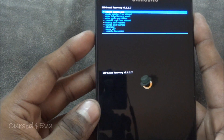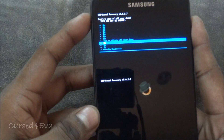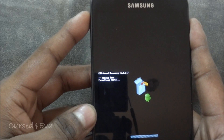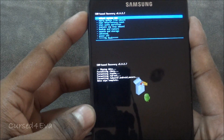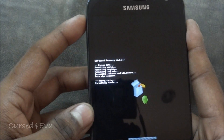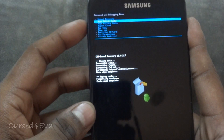In recovery, first do a 'Wipe Data / Factory Reset', then go ahead and do a 'Wipe Cache Partition', then go into 'Advanced' and do a 'Wipe Dalvik Cache'.